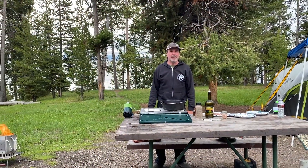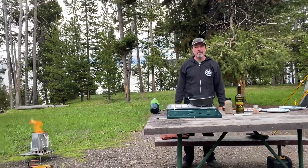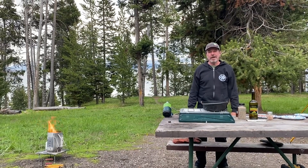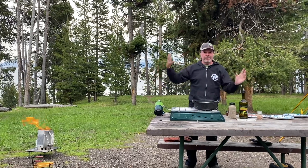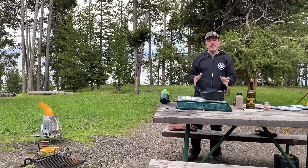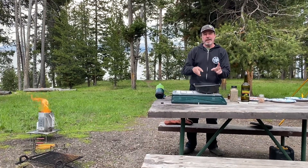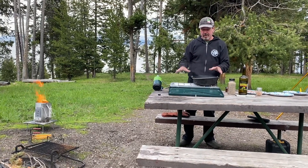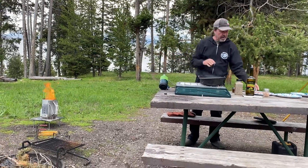We're going to have a good time today here in Yellowstone National Park at Bridge Bay campground, staying for a couple of nights. It's been about 60 degrees, raining a little then sunny — you don't know whether to wear a hoodie or a t-shirt. We're going to make Dutch oven pork chops and potatoes. I'll do the first step over the camp stove, then I've got briquettes going and we'll cook it all on those.